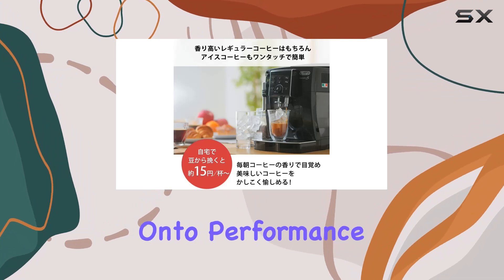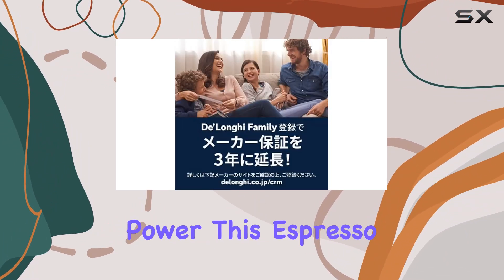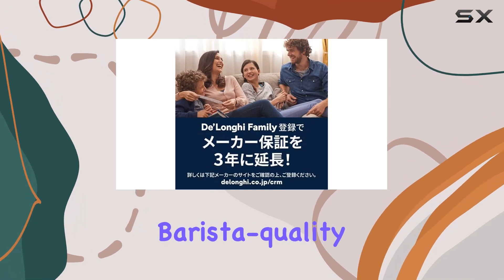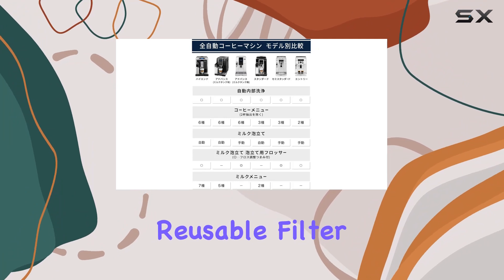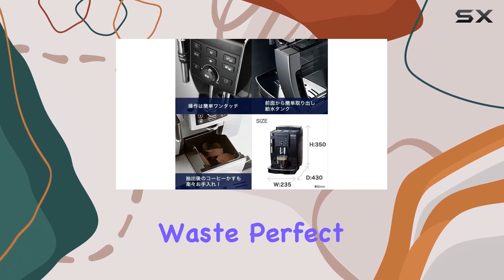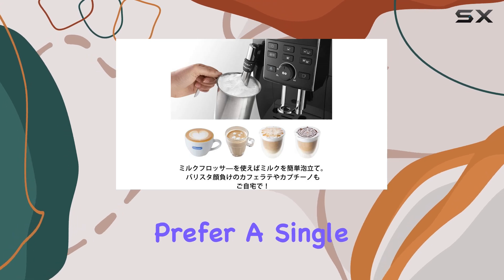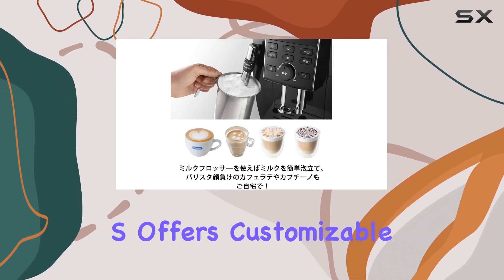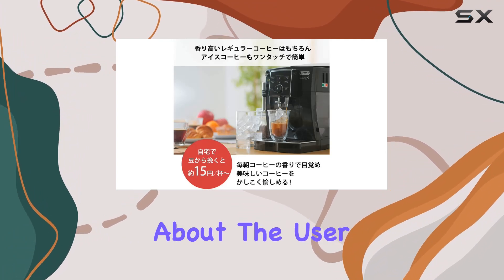Now, on to performance. Equipped with 1450 watts of power, this espresso machine delivers barista-quality brews with just the touch of a button. The reusable filter ensures convenience while reducing waste, perfect for eco-conscious coffee lovers. Whether you prefer a single shot or a double, the Magnifica S offers customizable options to suit your taste preferences.